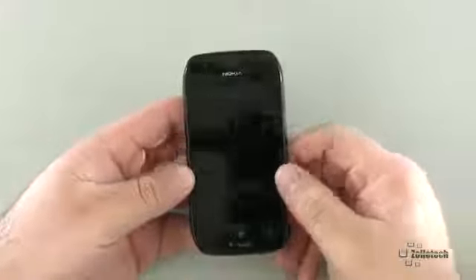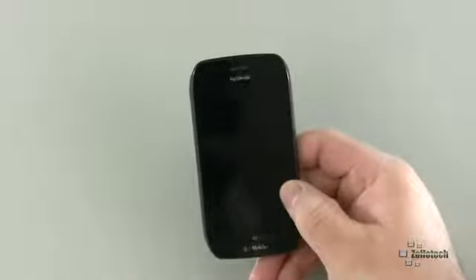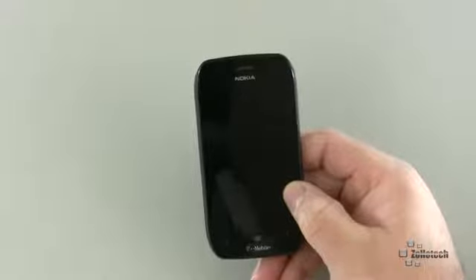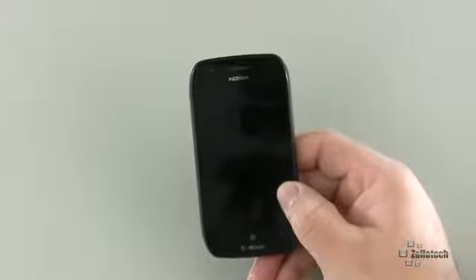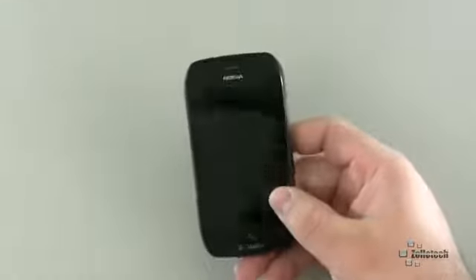We have a 3.7-inch LED LCD screen — pretty nice, really decent overall. It's the normal 480x800 resolution that you find on all Windows phones, which is standard across all of them no matter what size at the current time.